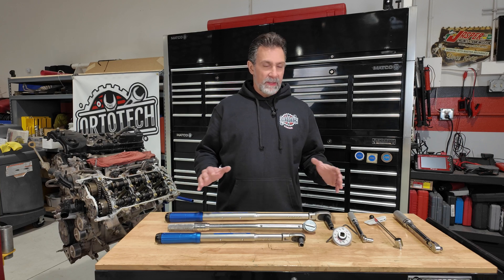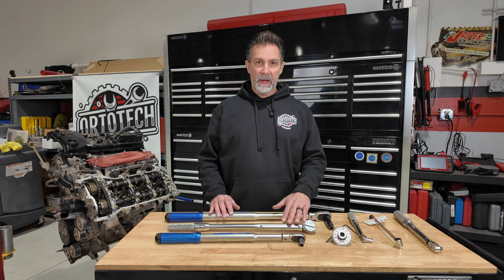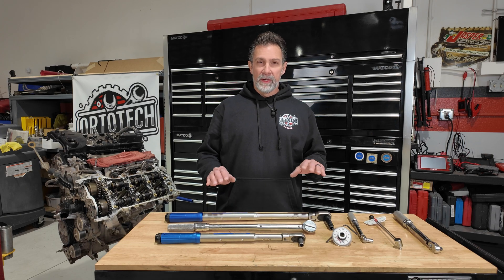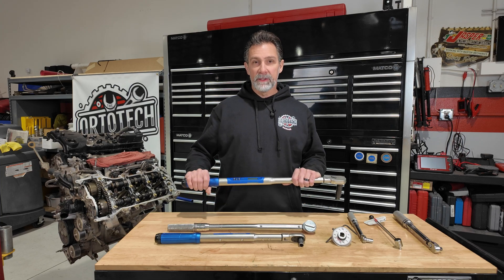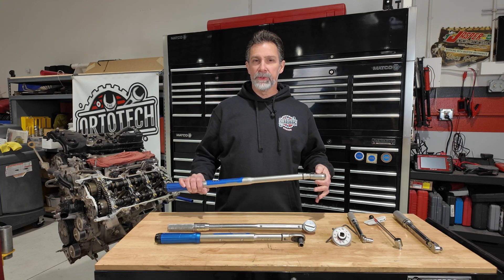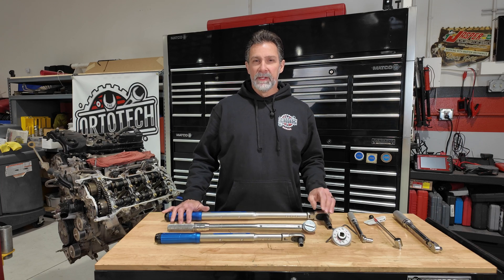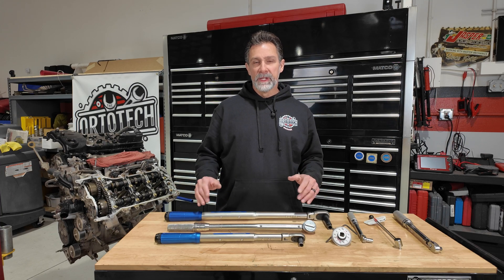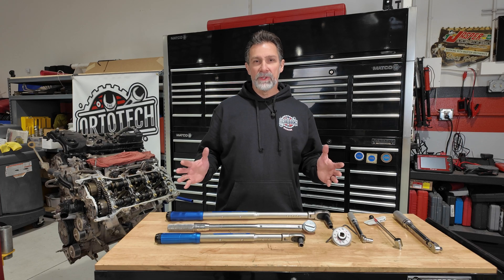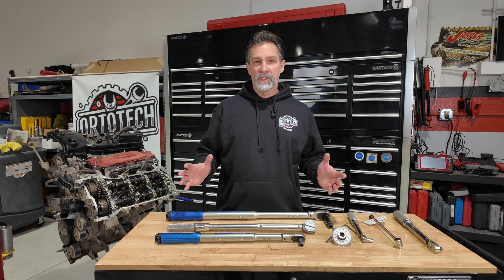It doesn't really matter what brand of torque wrench you buy. I've got Cornwell, Matco, Snap-on, and Precision Tool here. I bought these Cornwell ones because I liked the look of them and my Cornwell dealer had a promotion — about 50 bucks off each, so I saved around $100 on the set. I'm not sponsored by any of these companies and not recommending any particular brand. Just get yourself something quality, store it properly, clean it down and put it back in its case before storing away.